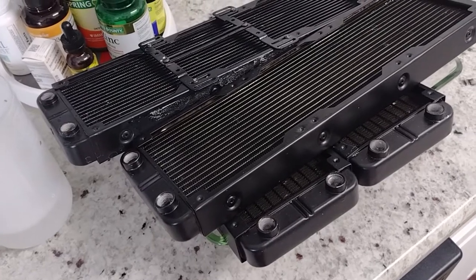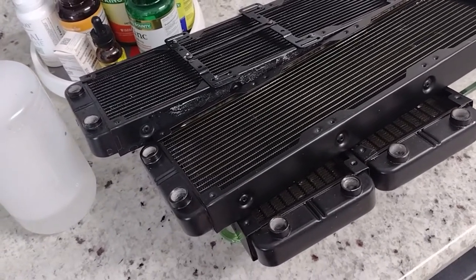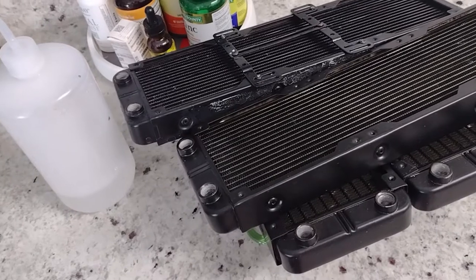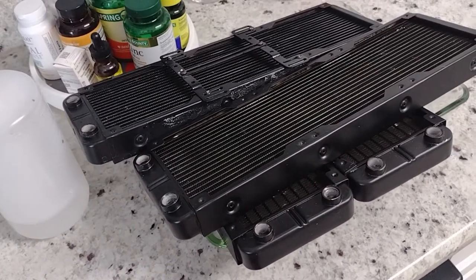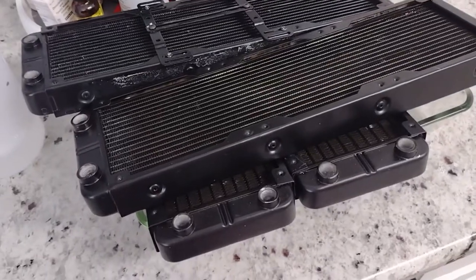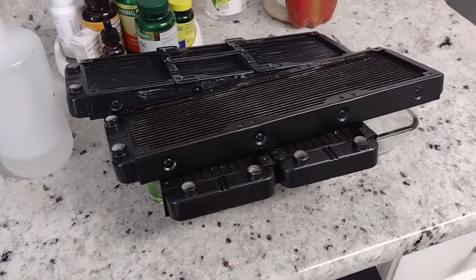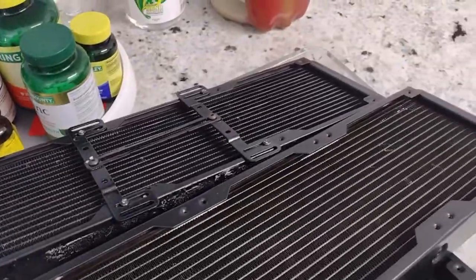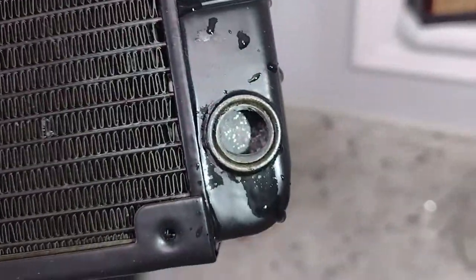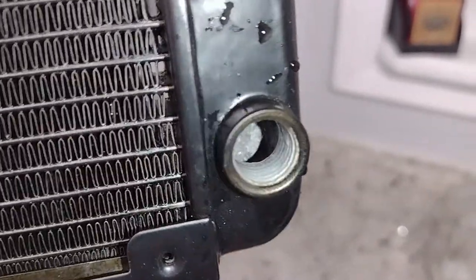Once I'm done with these I'm going to run them in a bath of scalding hot water, soak them, and then let them dry. I would recommend flushing them really well to make sure you don't knock any debris loose into your loop. Let me take a look... look at all the white stuff that's still in there! It didn't knock any of that crap loose — look at all the stuff inside this radiator.